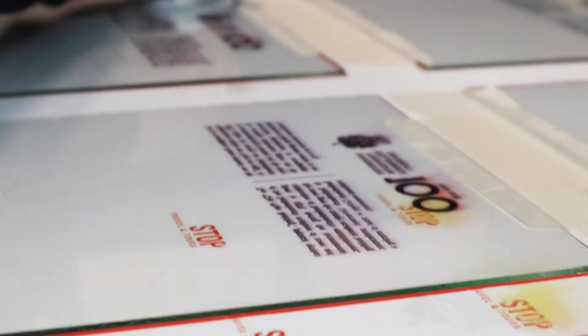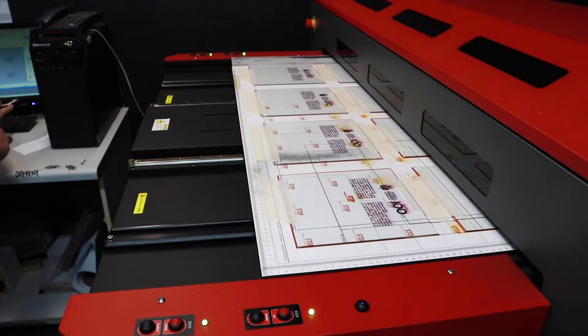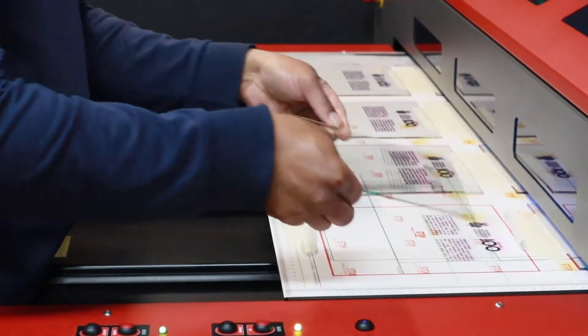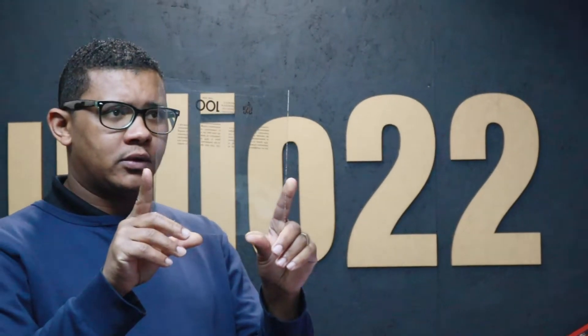Having UV printing on my mind, I found ways I wanted to suggest using the UV printer. So instead of using a plaque on the inside, I suggested we UV print on the inside bottom layer of the glass, more or less where the plaque would be, so it would be raised up against the glass.